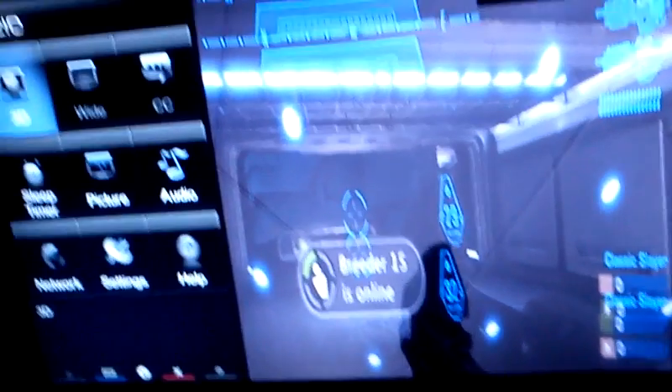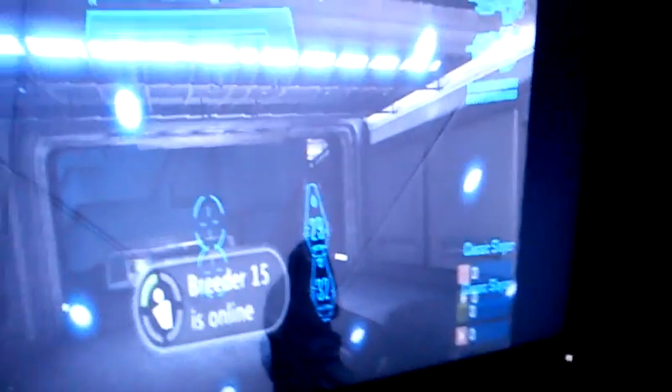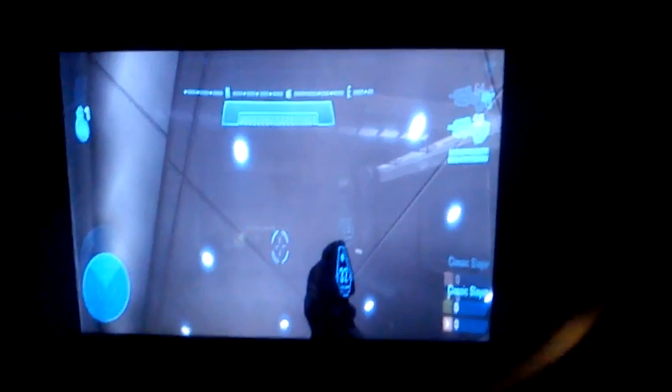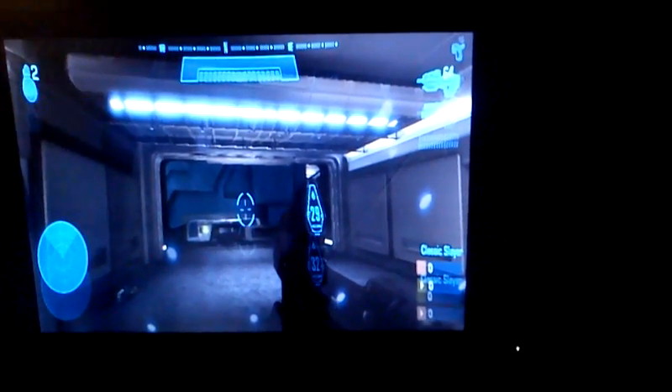The TV is now in 3D mode and as you can see there are two different images on the screen. With your normal pair of passive 3D glasses, each lens is going to show you a different picture. I don't know how well this is going to work on camera, but you can see one image there and the other image there.